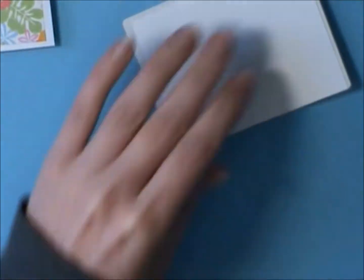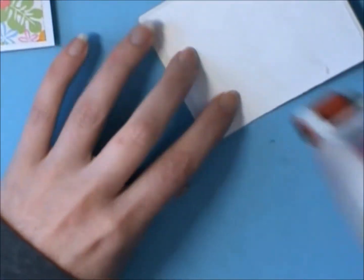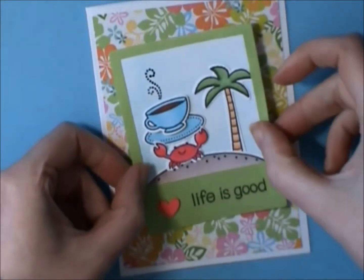I think I'm just going to adhere it to the card now. This is the front of my card, and I'm just going to stagger it a little, crooked on the card, just for interest's sake.